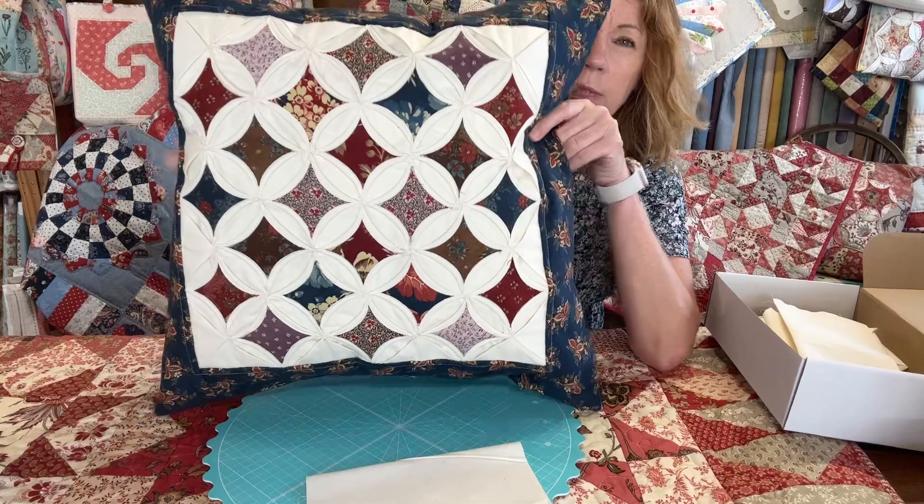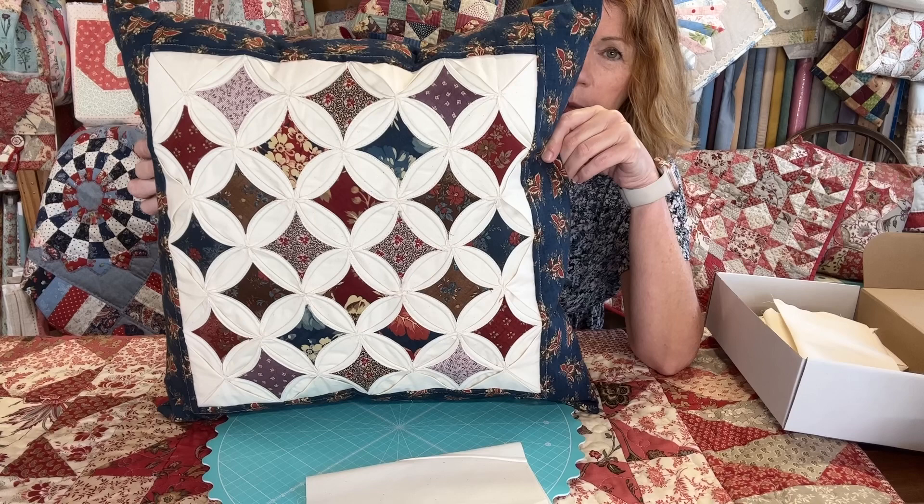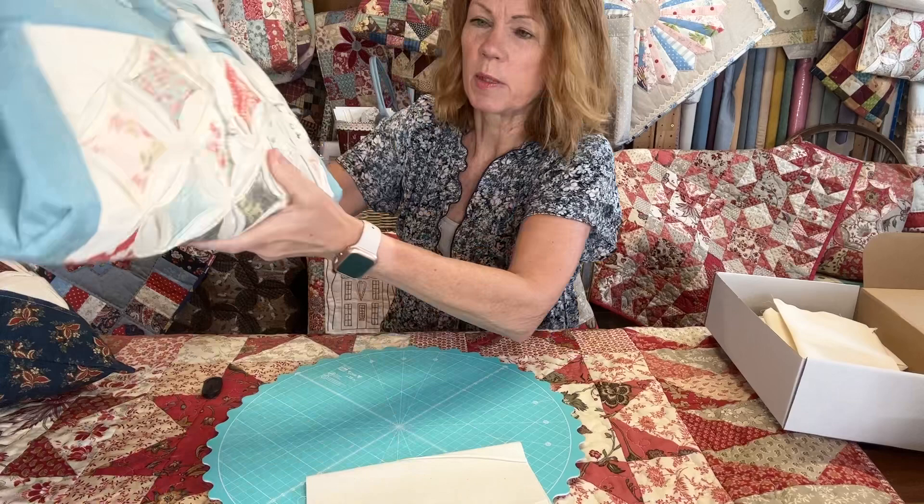So here's a cushion I made using Moda Fabric. Those of you who know me know I do lots of little packs of squares — little two-and-a-half-inch packs — and these are perfect for cathedral windows. You have to trim them down a bit, but it gives you a range of fabric and they're usually about three pounds a pack, so they're good value.